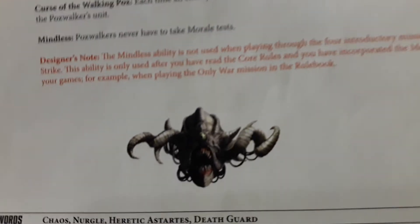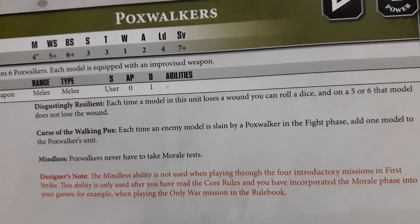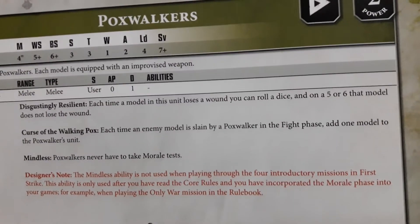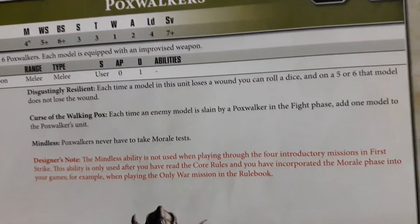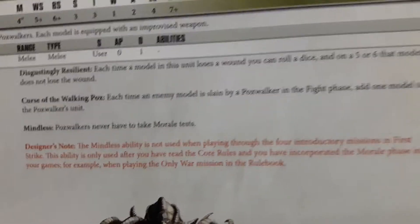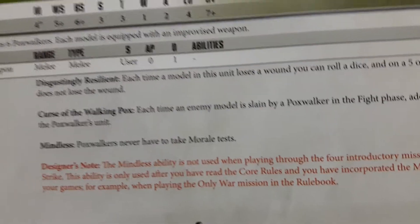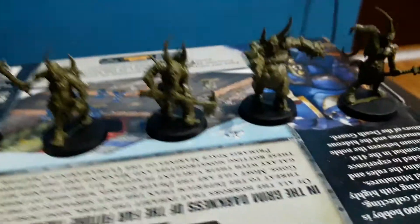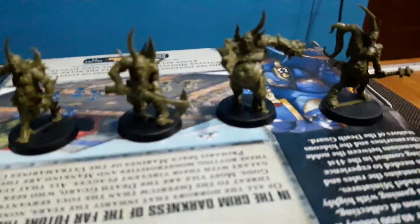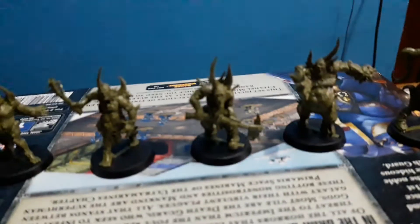Their abilities — look at this Nurgle thing. Papa Nurgle blessed him. Their abilities: Disgusting and Resilient — each time a model in this unit loses a wound, you can roll a dice; on a 5 or 6, that model does not lose the wound. Pretty good. Curse of the Walking Pox — each time an enemy model is slain by a Poxwalker in a fight phase, add one model to the Poxwalker unit.